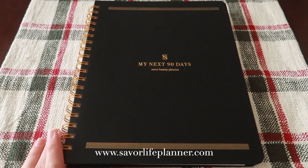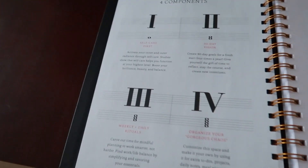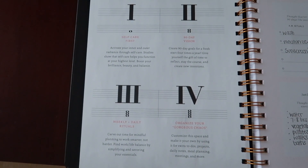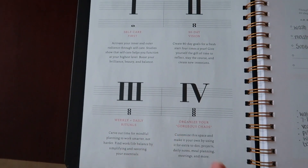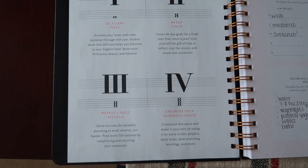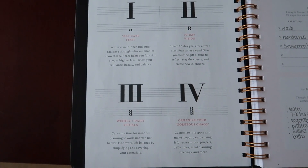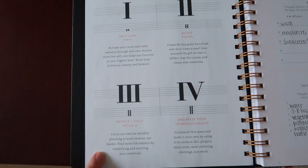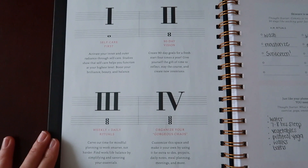They have several different selections on the website. Opening it up, it might look a little bit different than some others. Starting off here — it makes a lot of sense to those of you who are musically inclined or know how to read music. The notes spell out F-A-C-E, so it makes a lot of sense that it is a beauty company. I thought that that was pretty clever. It goes through self-care, 90-day visions, creating 90-day goals, weekly and daily rituals, and also organizing your chaos.